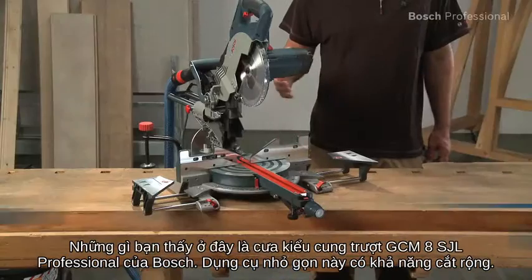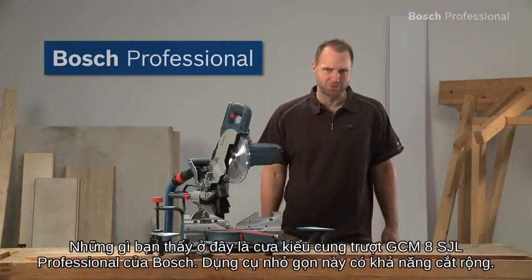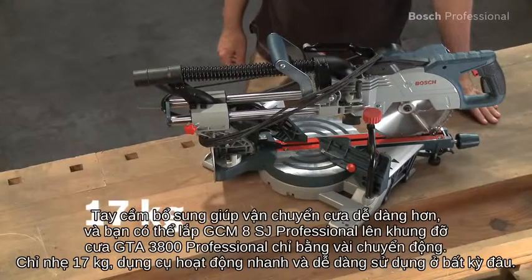What you see here is the GCM8SJL Professional Sliding Mitre Saw from Bosch, the compact tool for large cutting capacities. With a lightweight of only 17 kilos, it's quick and above all easy to use anywhere.